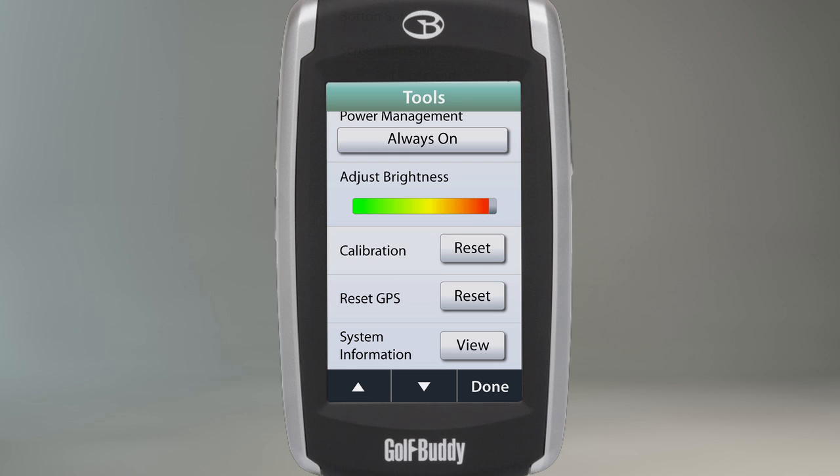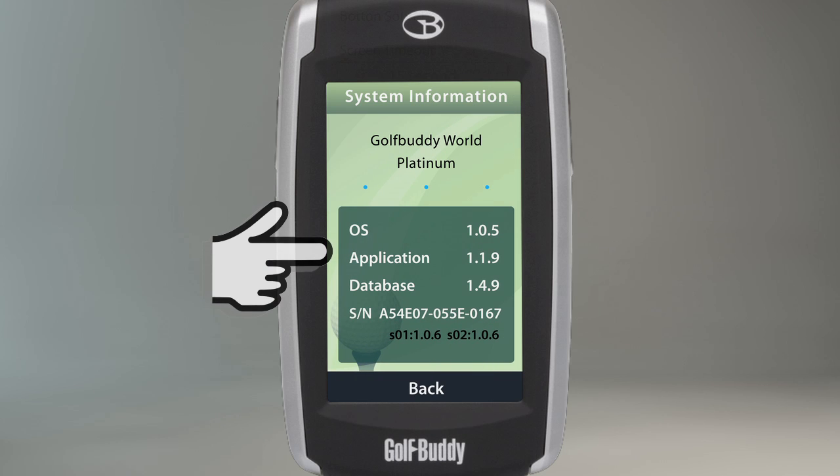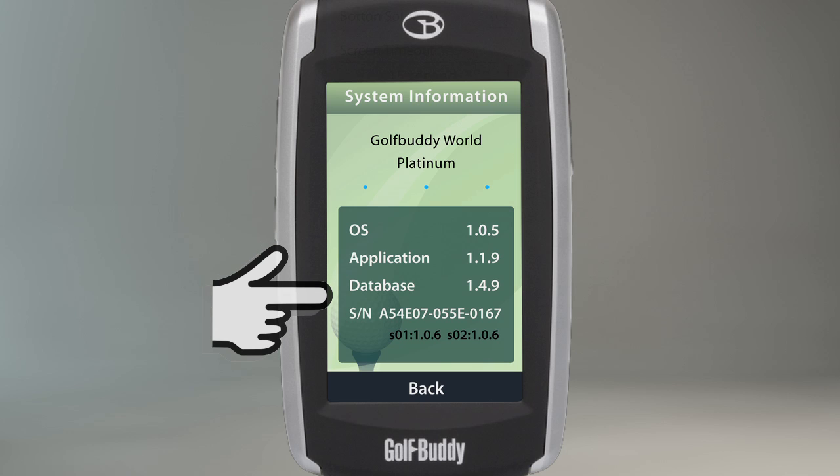The final setting on the tools menu shows the system information for your Golf Buddy. The system information includes the operating system, application, database, and serial number of your unit. If you are having problems with your unit, it is recommended that you check to make sure that your unit's information is up to date.